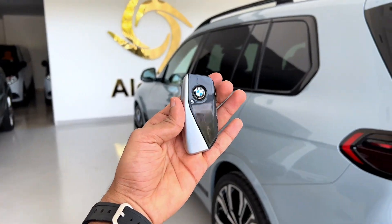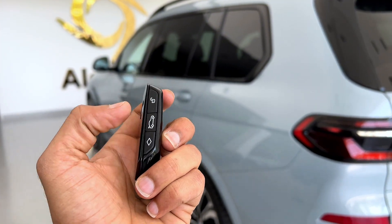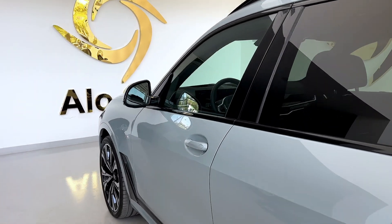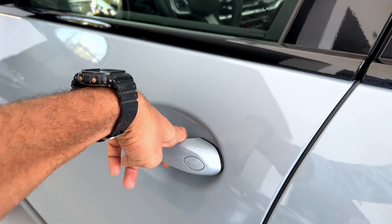This is the key. This is the lock button, unlock button. If you want to open the boot, you can press here. Okay, I'm unlocking the car. You have the request sensor for keyless entry.